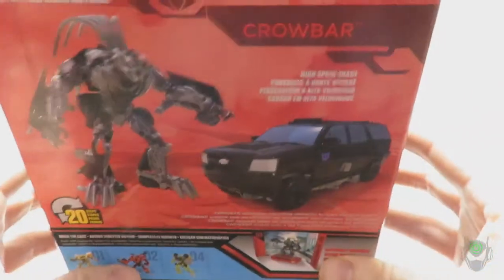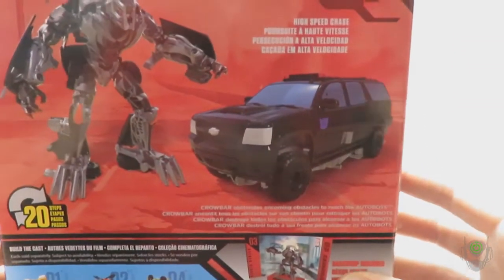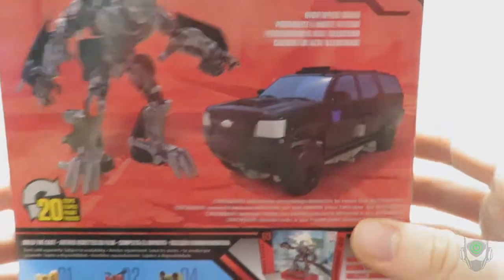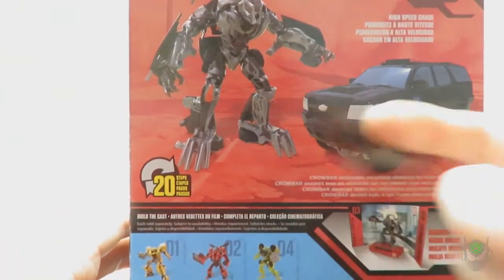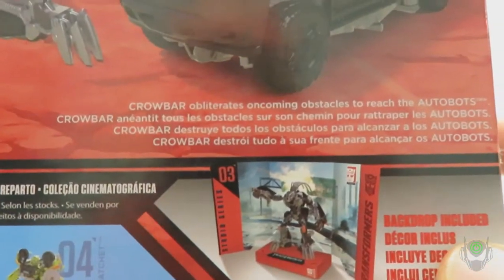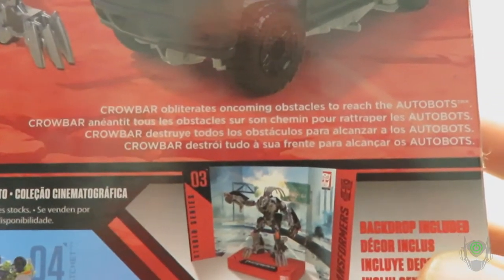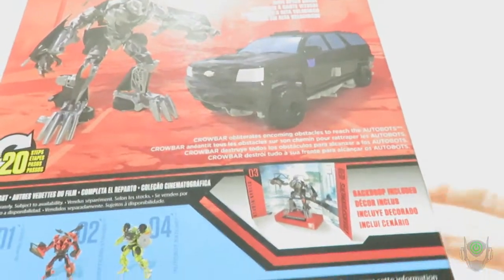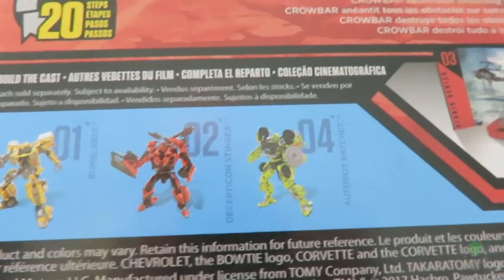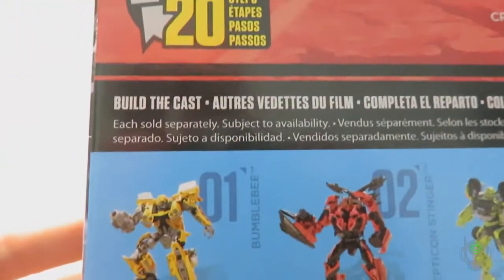On the back we've got Transformers Dark of the Moon, Crowbar's name, and information about the stage that comes with the figure — the high speed chase scenery. There are 20 steps of transformation from robot mode to vehicle mode and back. Crowbar's bio states that he obliterates oncoming obstacles to reach the Autobots — and that's all he really did in the film. Other figures available in this wave are Bumblebee, Decepticon Stinger, and Autobot Ratchet. It says 'Build the Cast,' which should say 'Collect the Cast' because we're not building anything.